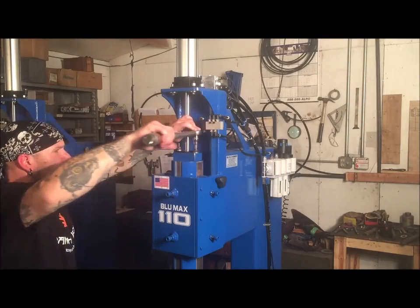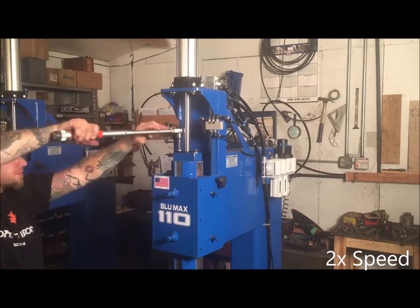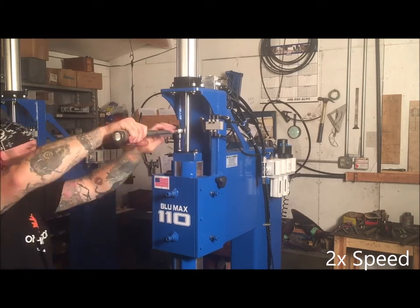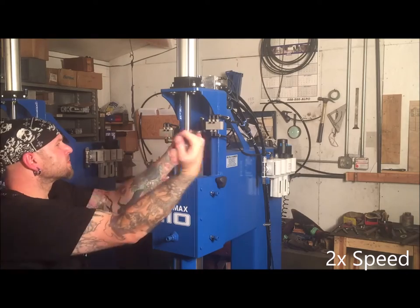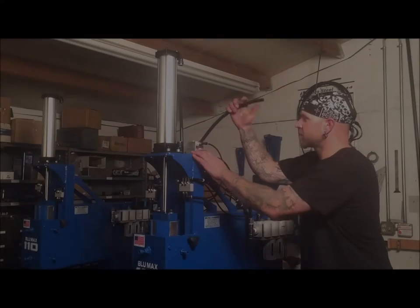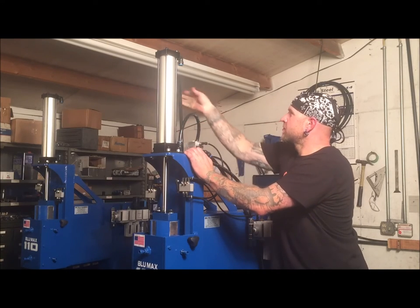Next, torque the two bolts that tie the cylinder block and head together. These bolts should be torqued to 135 foot-pounds and each one should be checked twice. It is best to check these bolts once more after your first day of forging.